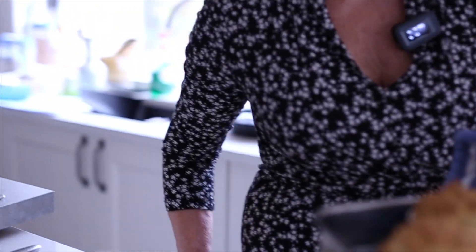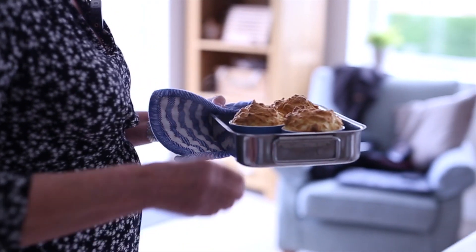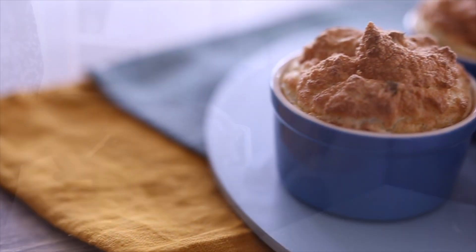Cook them at about 180 degrees fan. It's very light, so if you're watching your weight it's a great recipe, and it's a really nice hot starter idea for a meal.